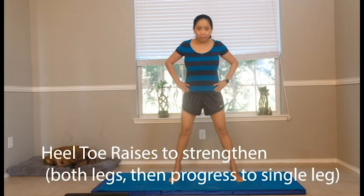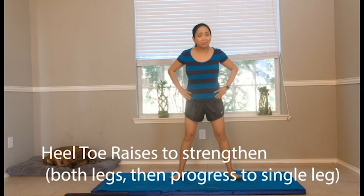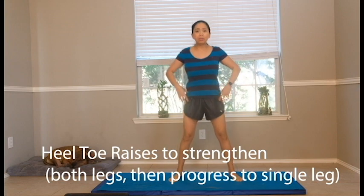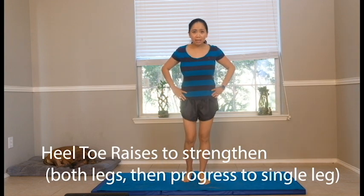Sometimes your muscles get really weak after a bad cramp in your calf because you're limping and in pain. So it's time to move them around. Do some heel-toe raises — do both legs first, up to three sets of 10. Take a deep breath, engage your core and roll. Now challenge yourself with one leg — it's going to be harder. You can use a chair to hold on to while doing that.